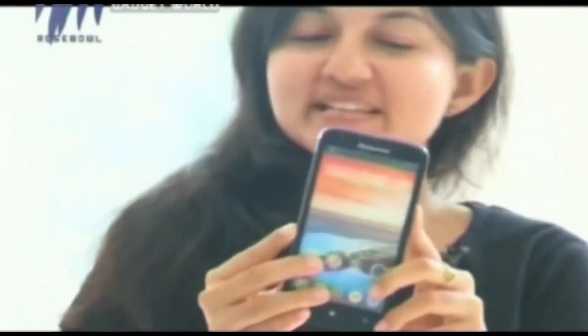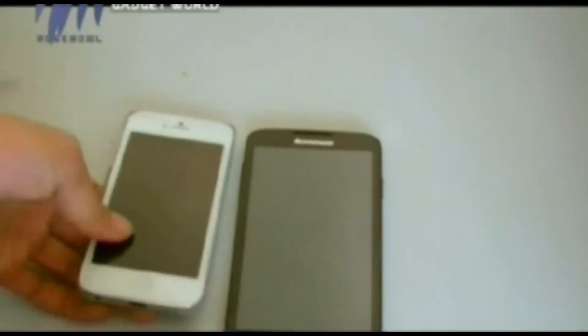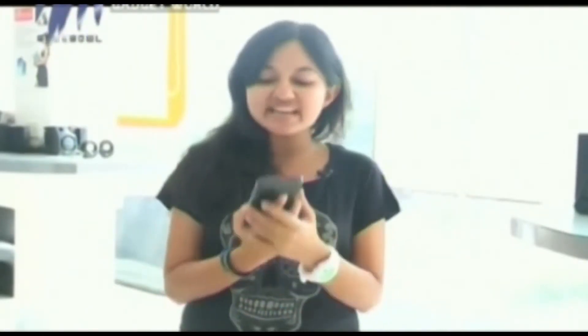The Lenovo A680 is available for Rs. 7,999. As for the final verdict, the A680 from Lenovo is an affordable budget product. As with any budget product there will be some compromises, and in the case of the Lenovo A680 the performance is quite low.